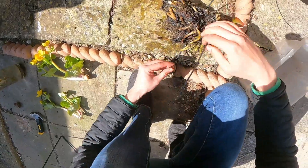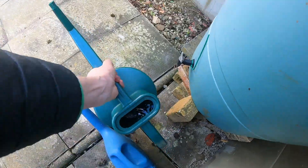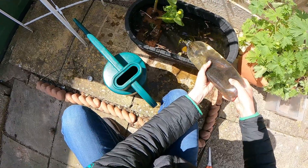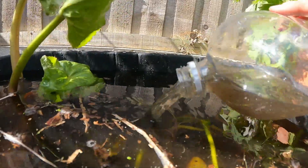Now it's time to add the water. I'd suggest rainwater is best and luckily my grandad has a water butt, so plenty of that to use. Seeing as I was at my mum's pond I also collected some pond water to get this one kick-started — this is optional but will help with the bacteria and Daphnia.